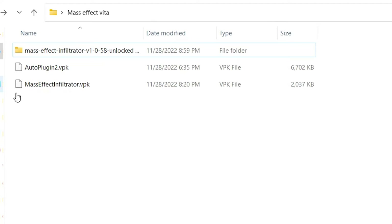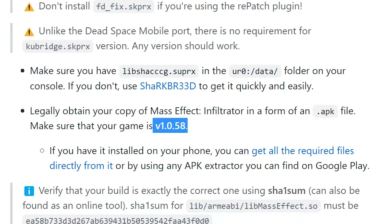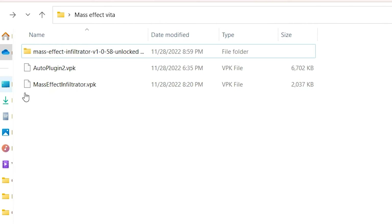Lastly, and this one will probably be the most tricky — you need a copy of the Mass Effect Infiltrator game itself for Android. You need the game data files because those are the assets we're going to transfer over to the Vita to allow the game to play. Unfortunately, I cannot tell you where to get the game. I don't believe it's available on the Play Store anymore, so you'll have to do a bit of digging — but a Google search should not be too difficult. When you do find the game, make sure it is version 1.0.58, as this installation will not work with any other version.